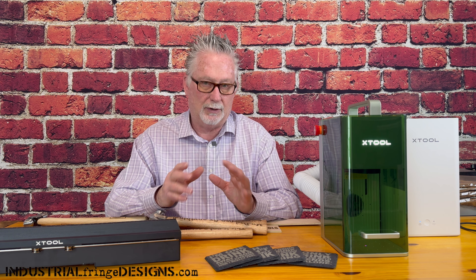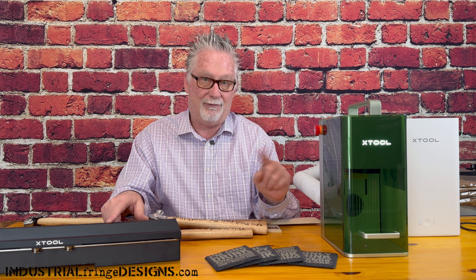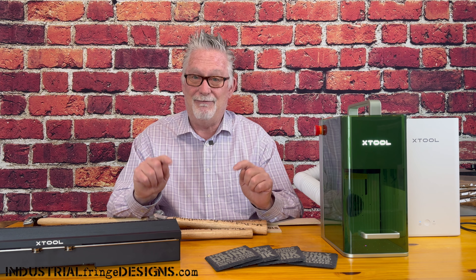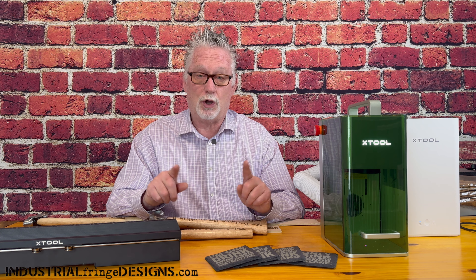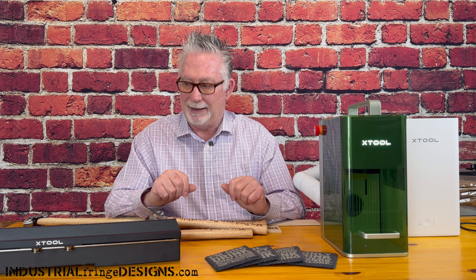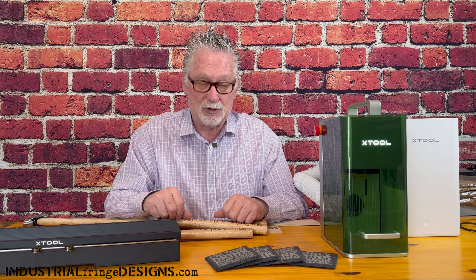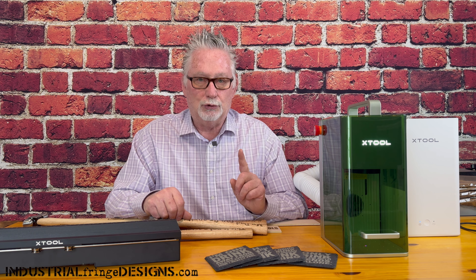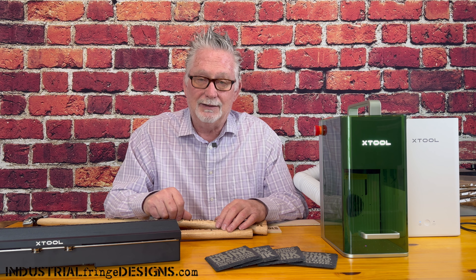If you decide to get the slide extension or the F1 — which I absolutely love — I do have an affiliate link in the description. I'd greatly appreciate it if you use that link; it won't cost you any more and it will certainly help this channel a lot. If you like this video, please give it a thumbs up. If you haven't subscribed to the channel, definitely do that, and click that notification bell so you'll know when new videos are being released. Thank you so much for watching — have a great day.